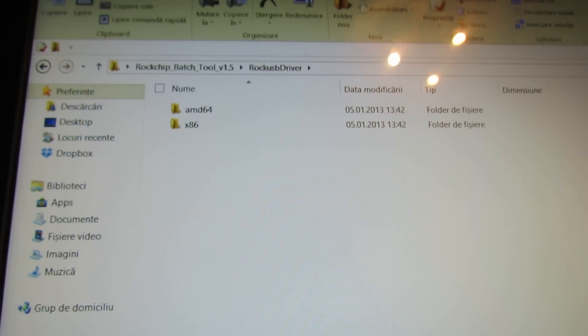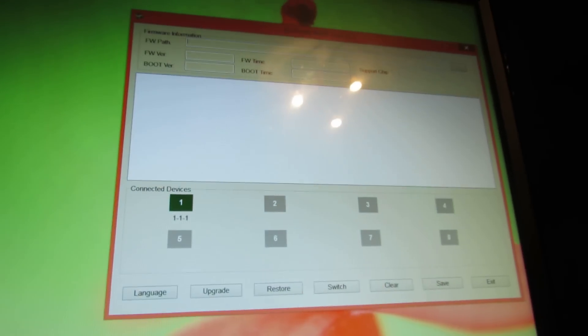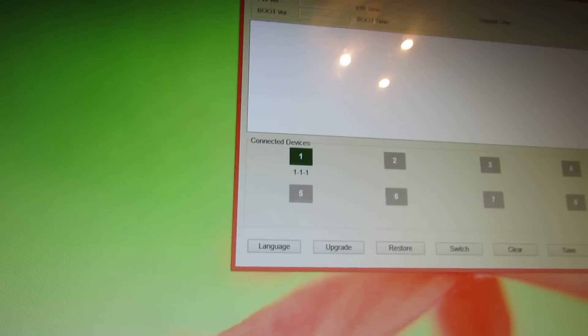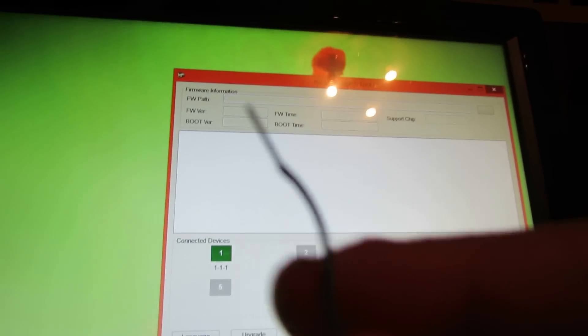Then you have to install the Rockchip driver and then launch it, and put the tablet — the PPPo S1 — into firmware update mode by pressing the volume down button at the same time you press the reset hole with a small thin object like this.